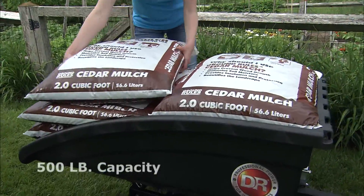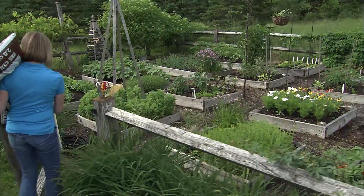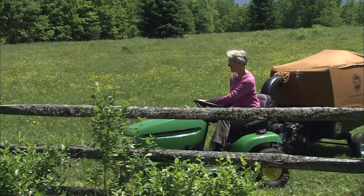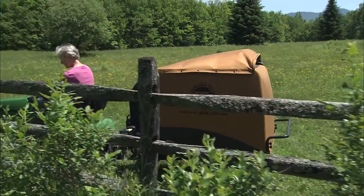With the collector removed, the Premier doubles as a 500-pound capacity utility cart. The Premier is big enough to handle acres of leaves or grass clippings, but small enough that it's easy for anyone to handle.